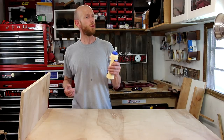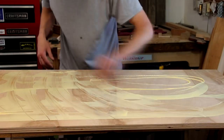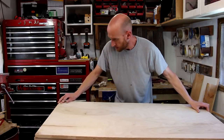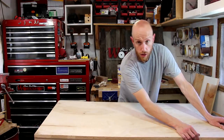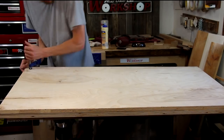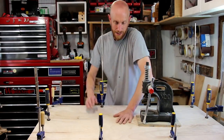I'll just apply what we'll call a liberal amount of glue. Now I'll just put this other half on the top, give it the old wiggle, make sure the glue is evenly spread, line up the edges, and start clamping it down. I'll find some heavy stuff to weigh down the center.